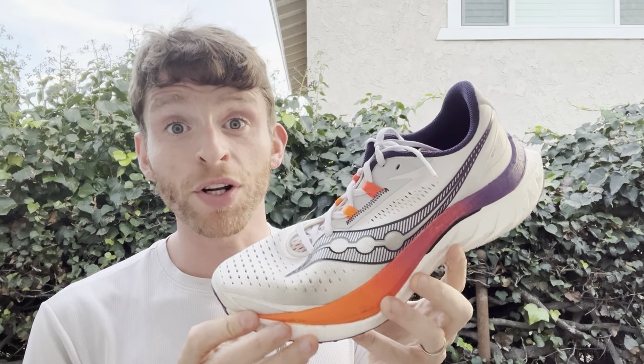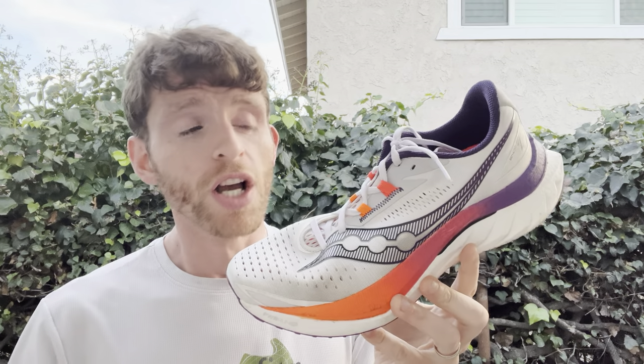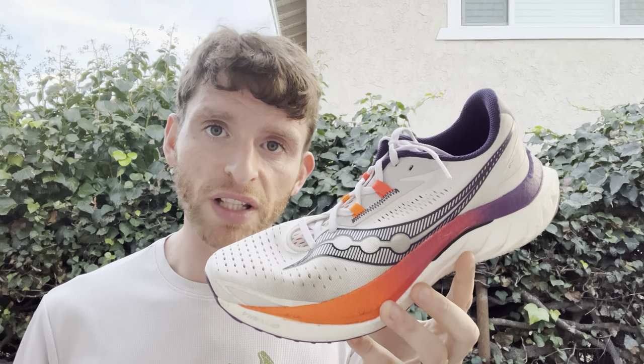Hey everyone, Matt here from Docs of Running, and today we're going to do a full review — a 100-mile review — and talk about who the Saucony Endorphin Speed 4 might work best for. This is the latest update to Saucony's super lightweight trainer, a super sheer alternative to some of the more stiff options like the Endorphin Pro and Endorphin Elite.